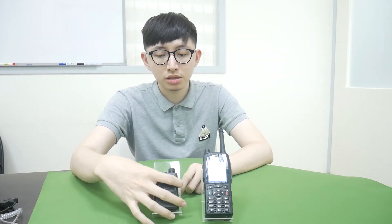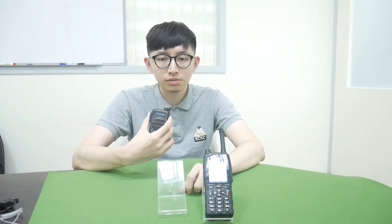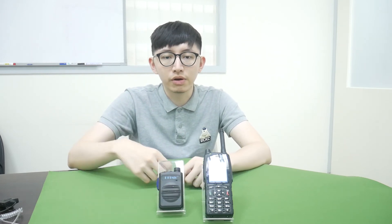Now we can begin to test. You can see them work very well.